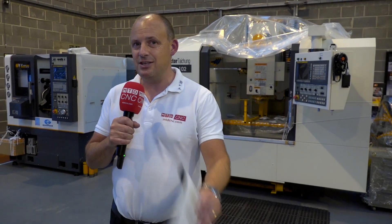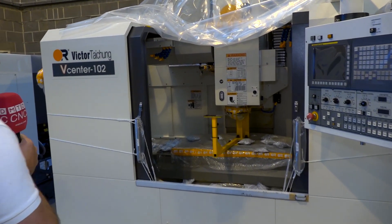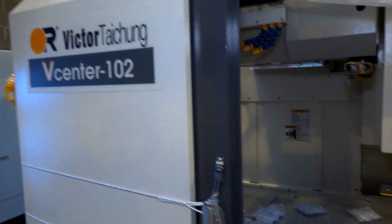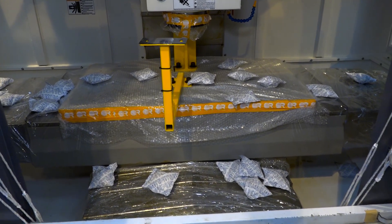Hopefully I've caught you at a point where you're looking to buy a new machining centre — if that's the case you want to stick around for this video because I've got something to show you. Behind me is a Victor V-Center 102, part of two machines that were bought into the UK. This particular one is the only one left and is available from stock and on promotion here. The V-Center range, the 102B.